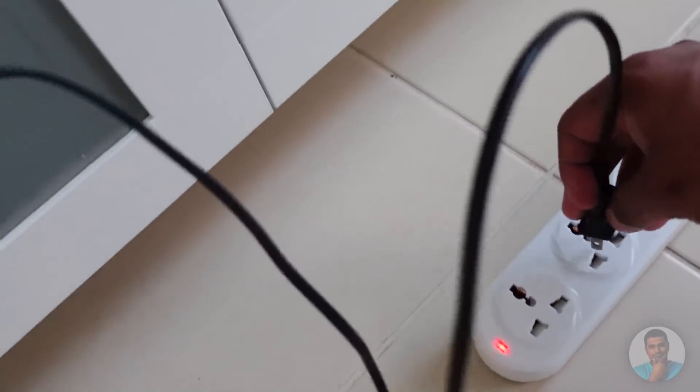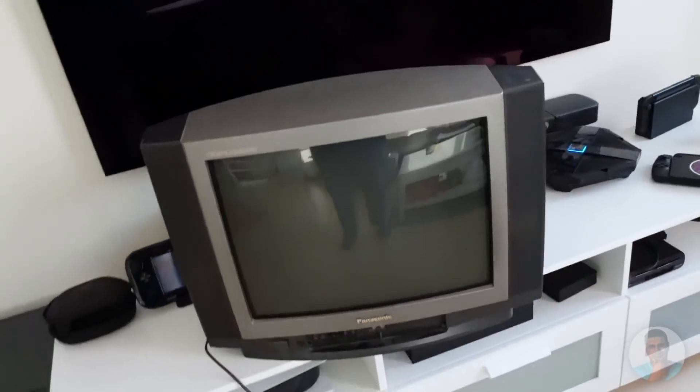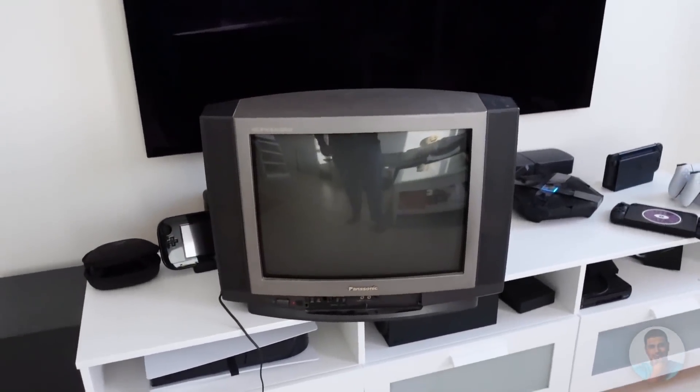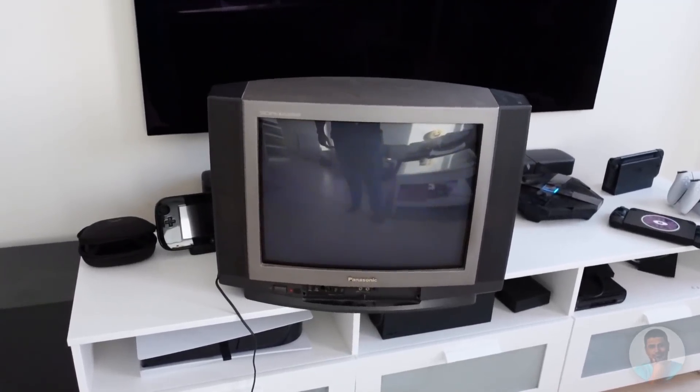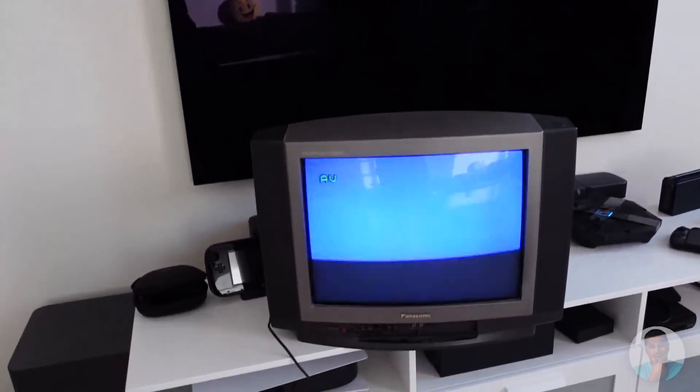Got the extension, plugging in. This is a little bit of a weird TV, and that's the flicker you're going to be seeing with CRTs. I can minimize it but I can't really zero it out.